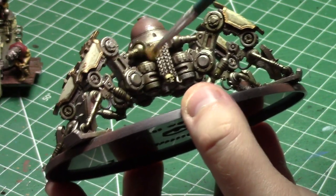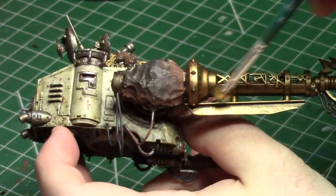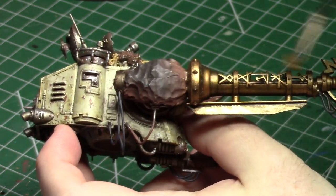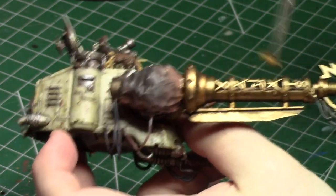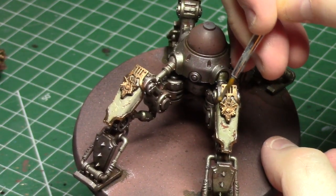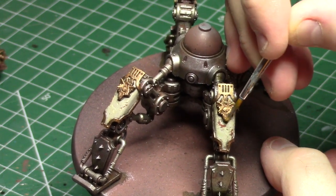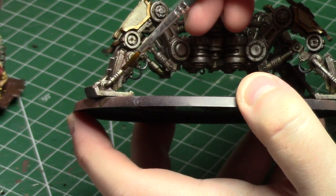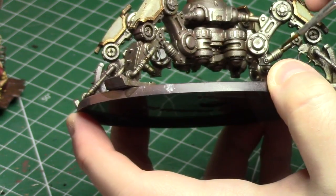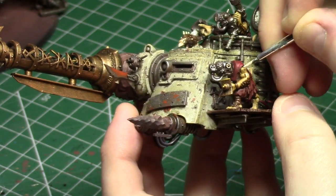Then I grabbed my dry brush and a lighter metallic paint to bring some quick and easy highlights back into the metal and bring back some of that shine on both the silver metallics and the brass metallics. Dry brushing is a great technique for metals especially because the little mica flakes in the metallic paints add a lot of variation and help hide the powdery nature that a dry brush can often give. For all the little pistons on the undercarriage of the crawler, I wanted some sort of oil so it looked like the pistons actually moved and were used, and I did that with a little bit of sepia mixed with a little bit of flesh wash for a nice gross organic feel.